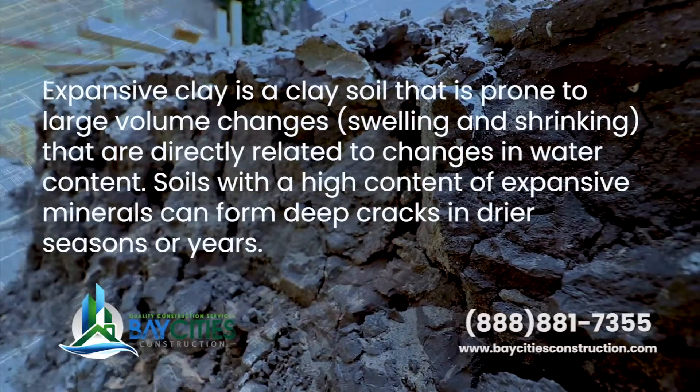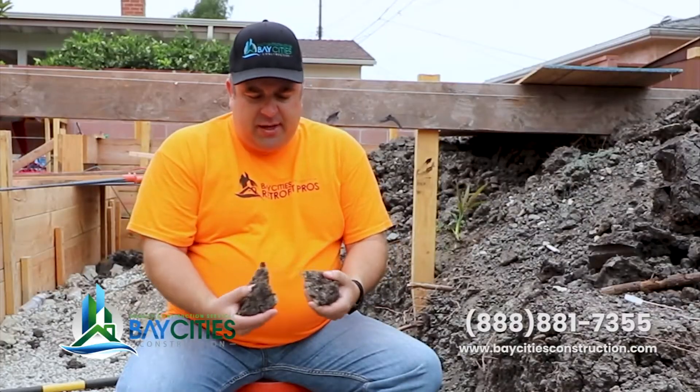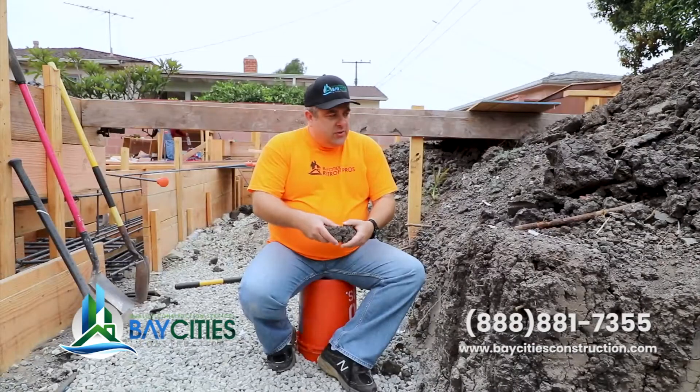Which means it's clay soil — it's probably some of the worst stuff you can build on. These houses were built in the 50s through the 70s, and a lot of them are experiencing a tremendous amount of foundation damage. I want to share with you a little bit about what the soil looks like, what the properties are, and some of the things you can do to prevent damage to a foundation if you're going to do an addition or build an ADU like we're doing here.